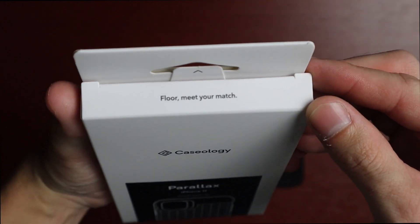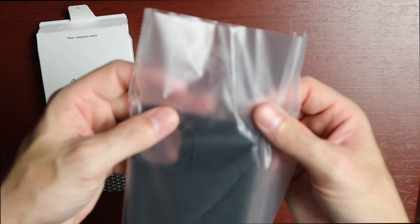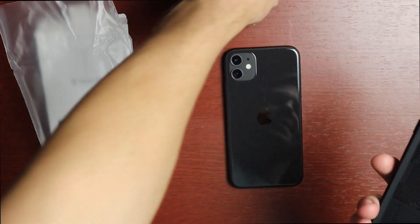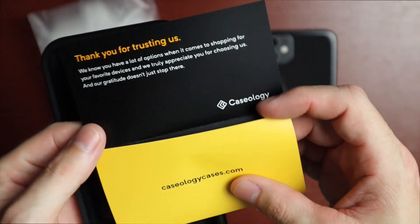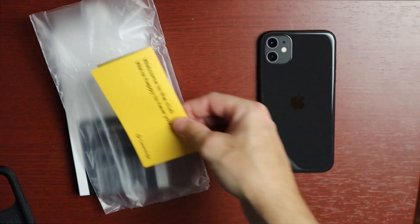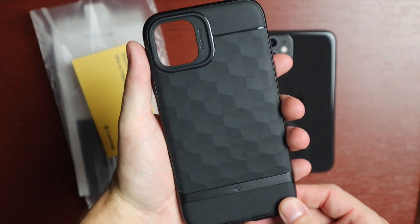At the top of the box it says 'Floor, meet your match.' There's a nice pull tab to open it up, and inside we've got the case — looks like we got the matte black version. It's very similar to the older iPhone 7 Plus version. There's also a pamphlet that says 'Welcome to the club, we're happy to have you,' thanking you for trusting them and letting you know they're not happy until you are, with support information.